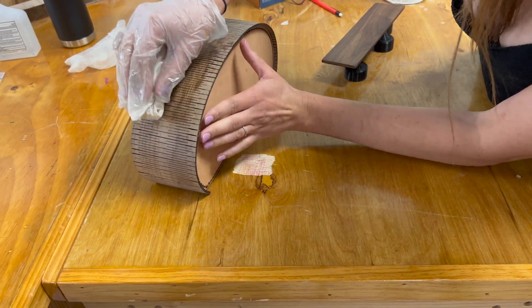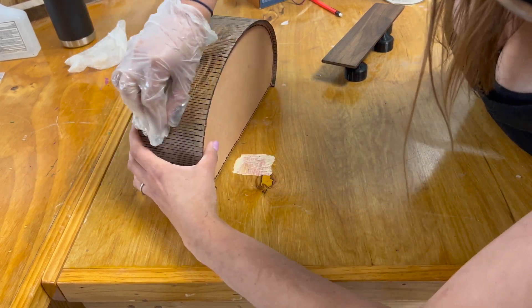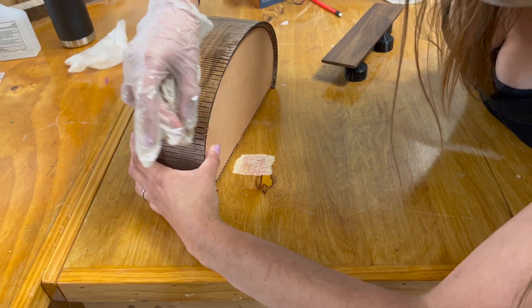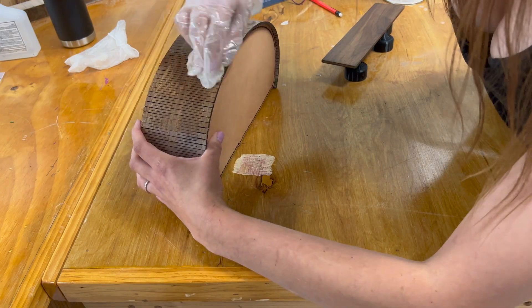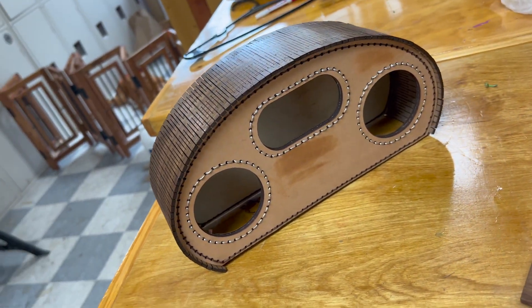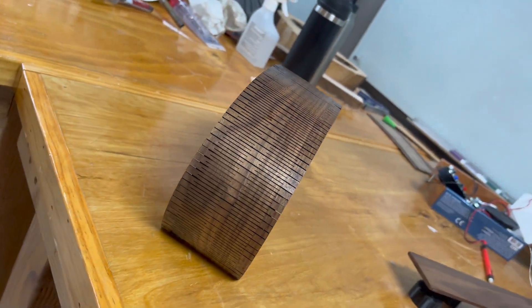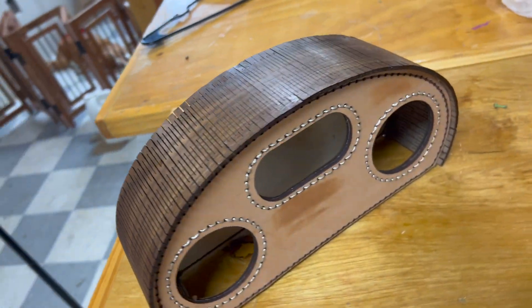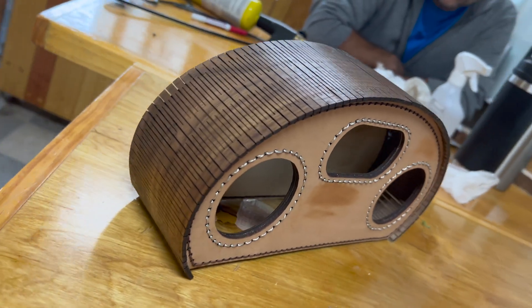For finish I'm using Osmo, which is a hard wax oil — it's my favorite finish and I use it on everything. This is going on all the walnut sections. I don't have a magic secret trick to finishing the living hinge; I just went really really slowly and did really thin coats to make sure I didn't spill it and get it on the leather, because it will stain the leather.